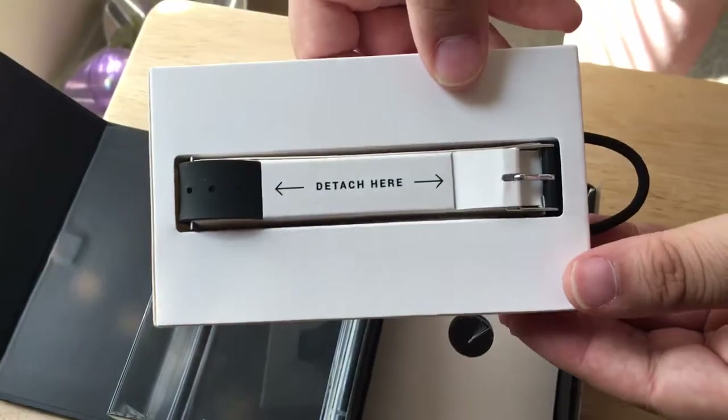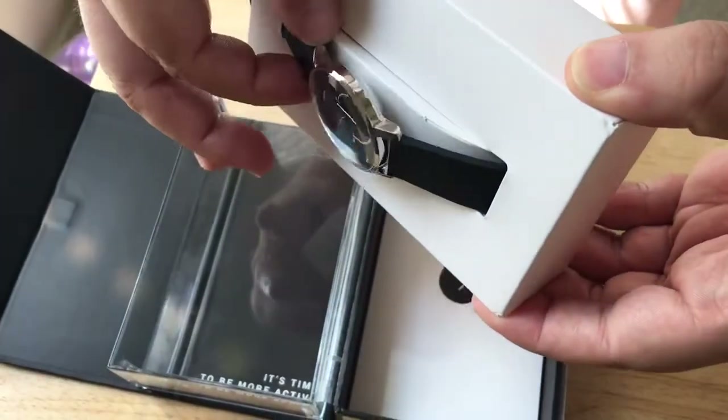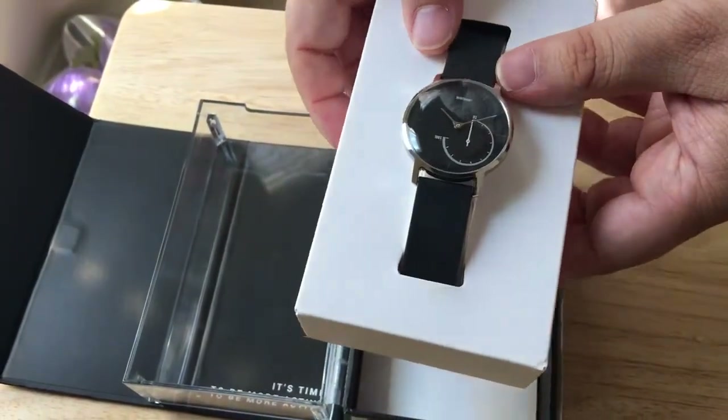So this is where you detach for it to become a watch. And basically, all you'll need to do is install the app on your iPhone and or Google phone, and it will sync over Bluetooth low energy.